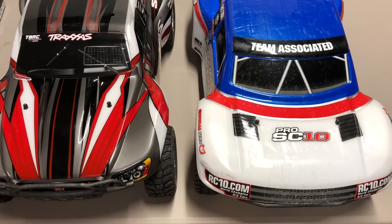This is the basic model that retails for $189. It's brushed, it's high center gravity, it's kind of the entry-level Traxxas. And then on the right I've got the Team Associated Pro SC10. It just came out a couple months ago and retails for $300 — basically another ready-to-run short course truck.